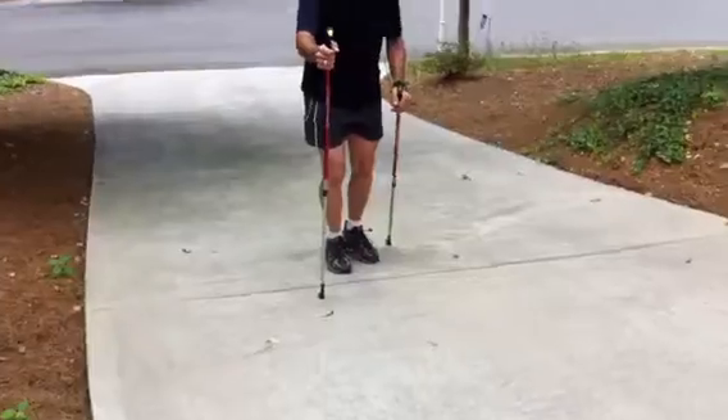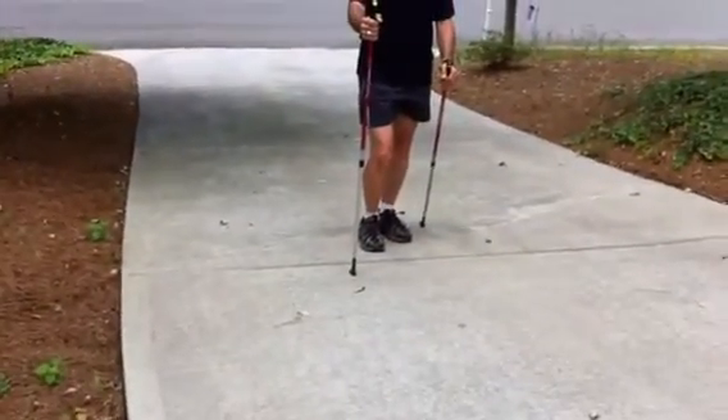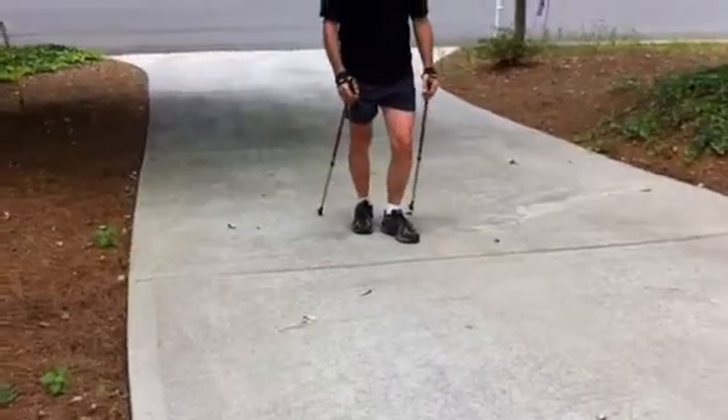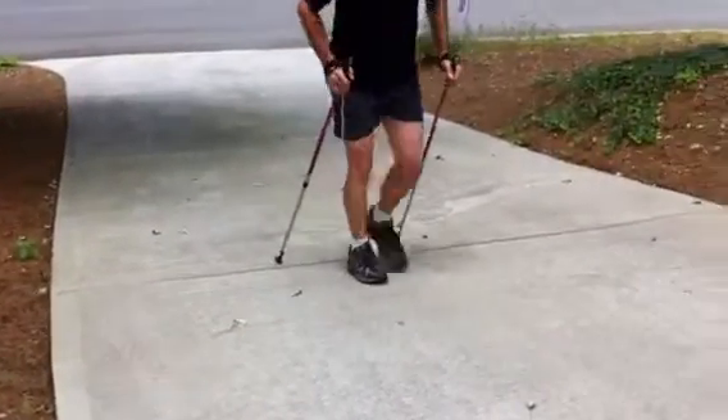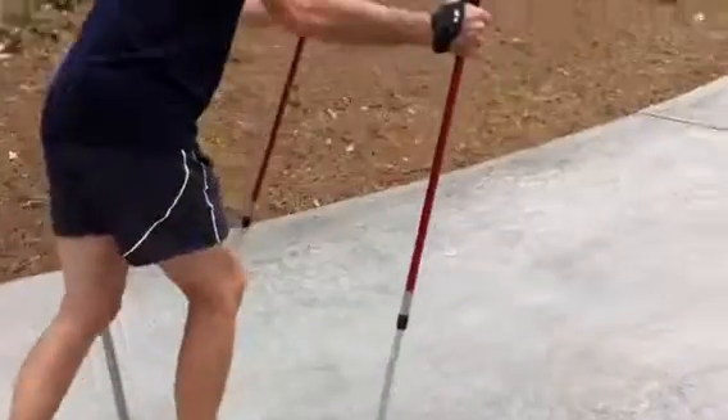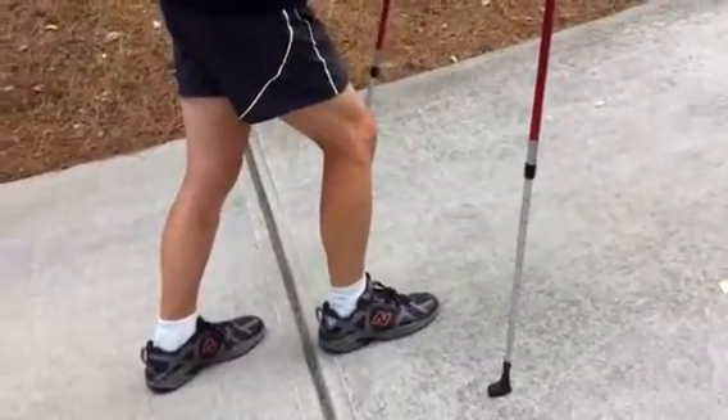Can you put the poles in front of you? It's not wise to put them in front of you because you have a tendency to slip over the pole or trip over the pole. If you feel inclined to do that, use two poles at the same time. Swing both poles at the same time, because then you know they're being put on the ground at the same time and you're not apt to trip.